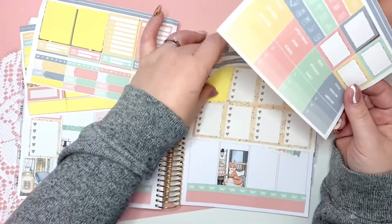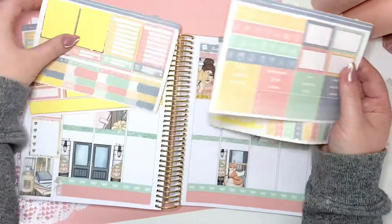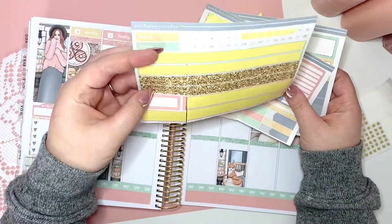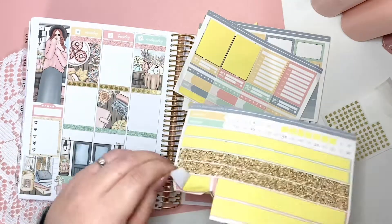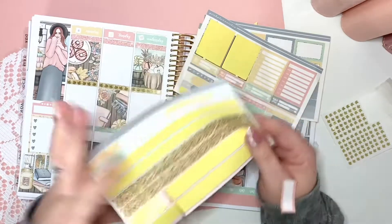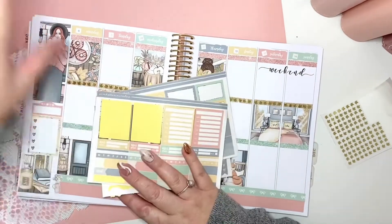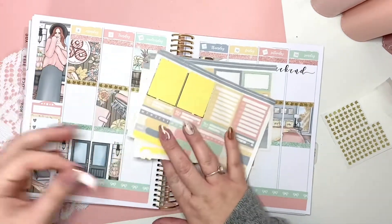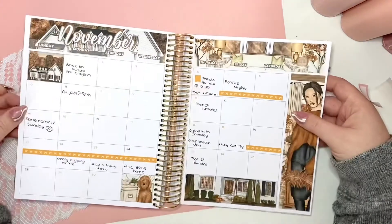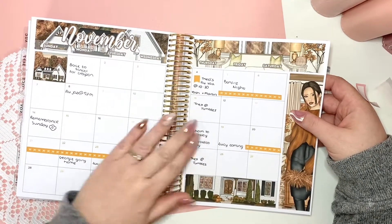I probably won't use another full checklist so I'll pop that over there. Some of these can be saved for another time. This is why this isn't shop quality paper, but it does me. This week, as far as I'm aware — if I just flick back to monthly — there's literally just a flu jab and Theo at gymnastics and nothing else so far.